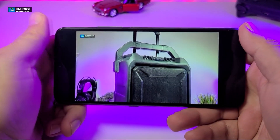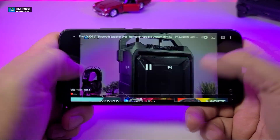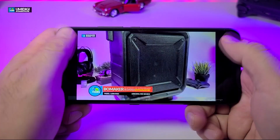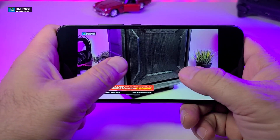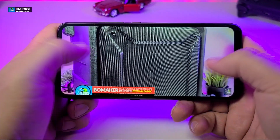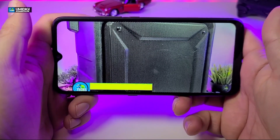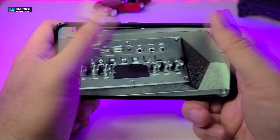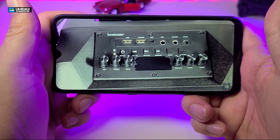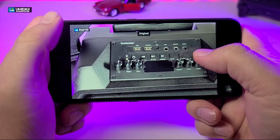Another really cool feature with this phone is that when you're in YouTube, you can see black bars on the side. If you zoom in, you can make it full screen, so it won't bother you. It does remove a little bit from the top and bottom, but you can do this very easily.